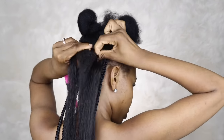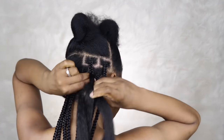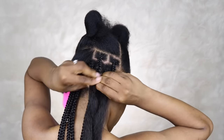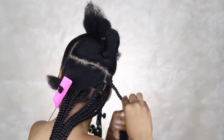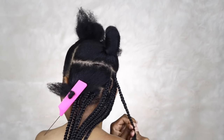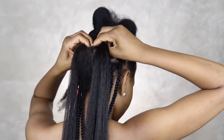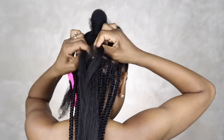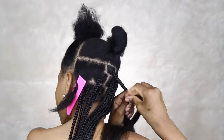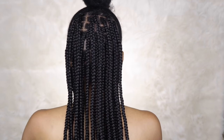Now I'm just doing some box braids in the back. I'm not showing too much of this because there are a lot of videos on YouTube about box braids, so I didn't feel the need to show you guys how to do box braids. This is how the braids look after I'm done.